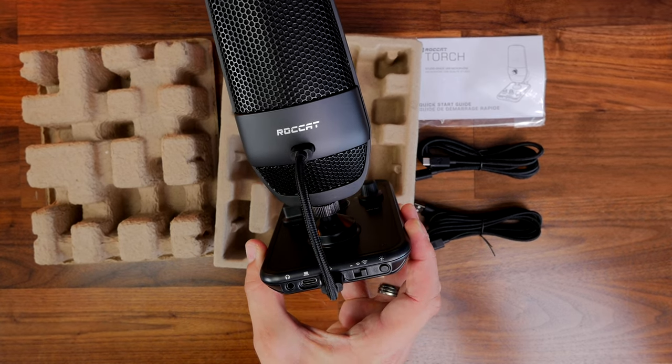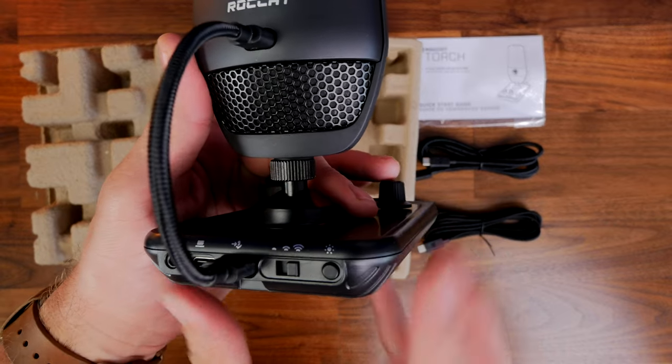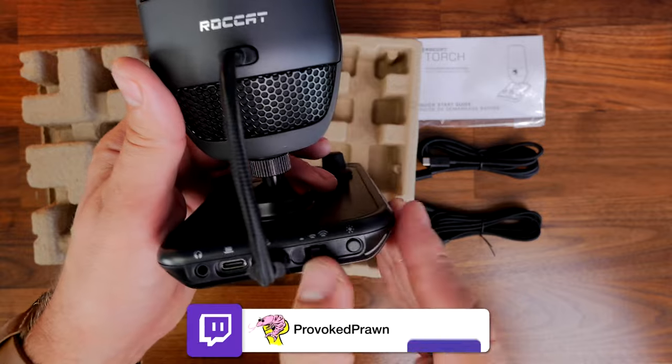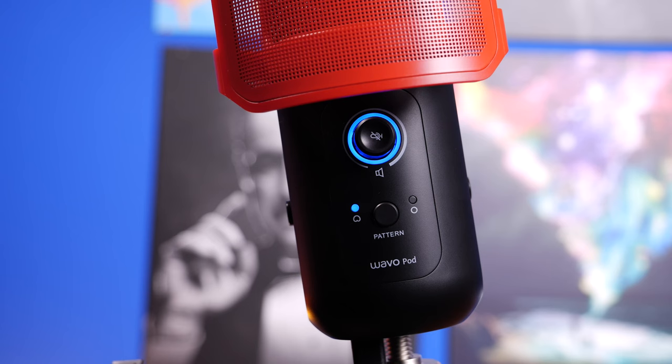There are various buttons on the base for changing the lighting. The Torch has an RGB effect which shows the gain level and also indicates when you're muted, which is useful in various ways.